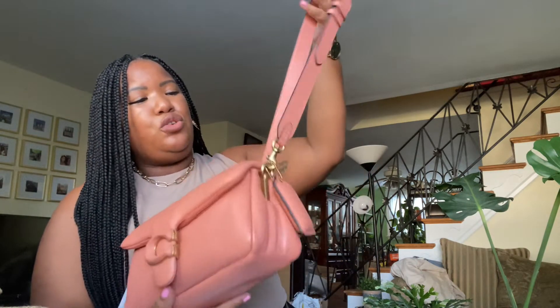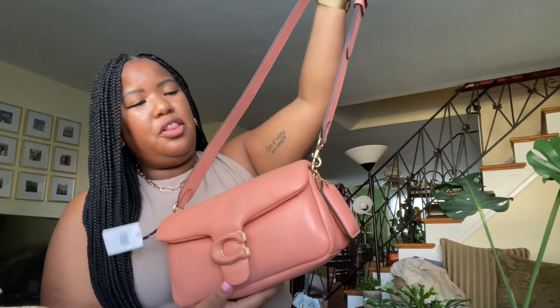I haven't worn this coral color yet, but I do have the blue one that I received two weeks ago and I've been wearing it left, right, and center. I definitely will love this one too, especially since it's summertime and coral definitely goes with the summer color scheme.